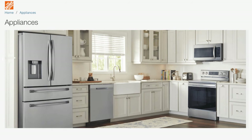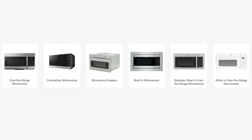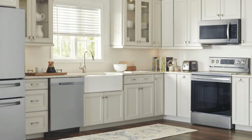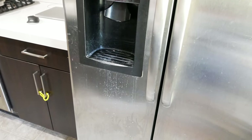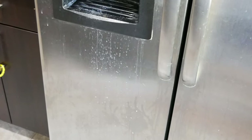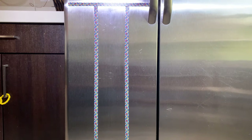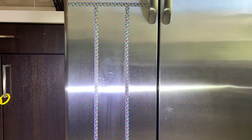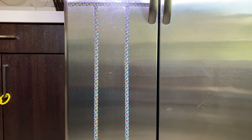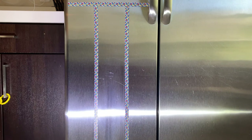Many modern appliances such as refrigerators, dishwashers, and even microwaves have a stainless steel exterior. They look nice and timeless when they are clean, but they are notorious for showing water residue, fingerprints, and anything food or fluid related. So I want to find out and compare which common method is the best in terms of the initial result after cleaning, and which method is easy to clean and requires little maintenance afterward.